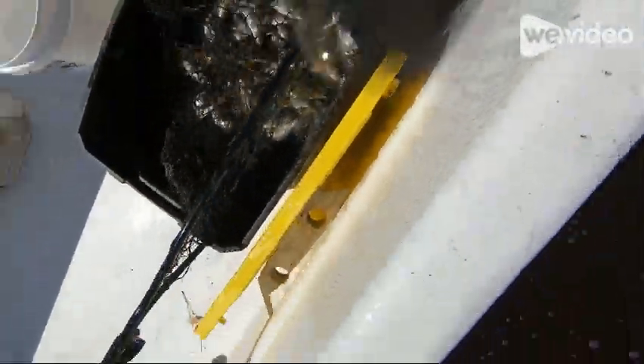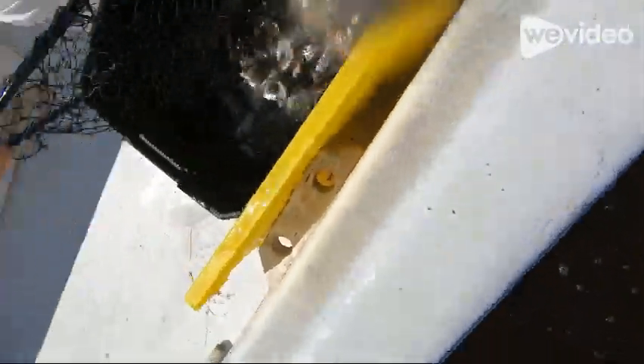If you are by yourself and you catch more than you can pick up, this is what you have to do. Untie the tail bag, get a dip net in there. You'll have to scoop it out 20 pounds at a time. Don't worry, those fish will stay alive.